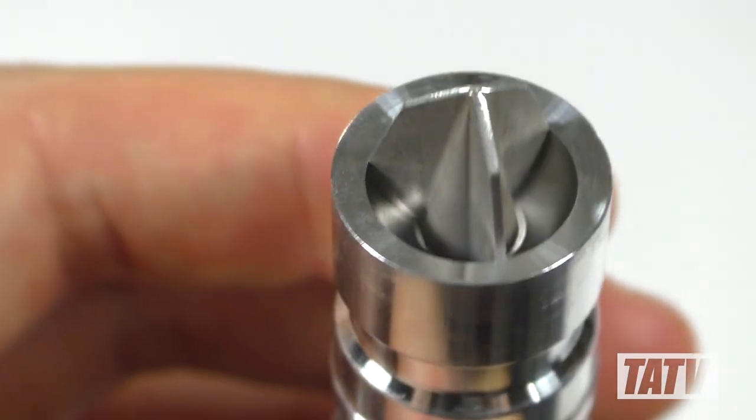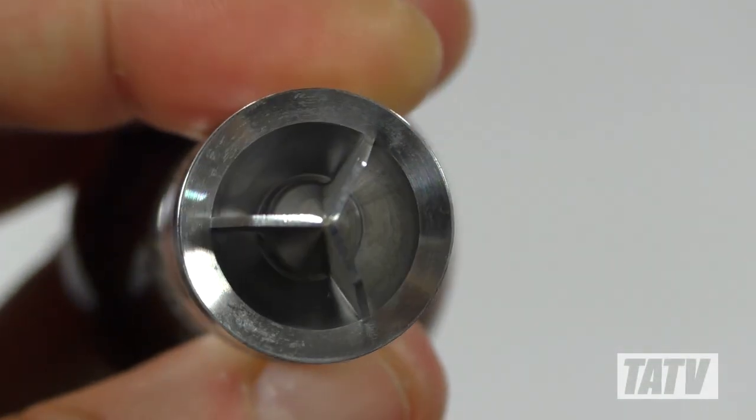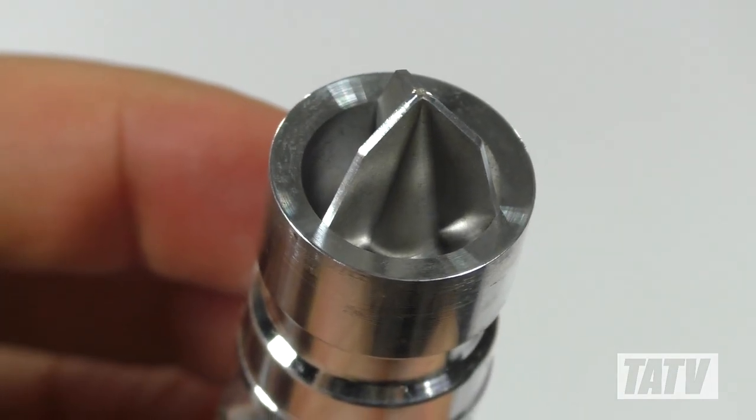The Grizzly Shock Paradox uses a three-sided pin reminiscent of an archery broadhead. Once again, the pin has been expertly made for maximum smoothness, and using an angled shape eases the extraction process.